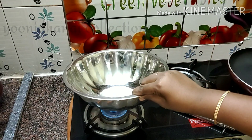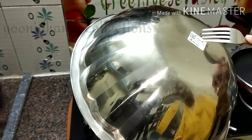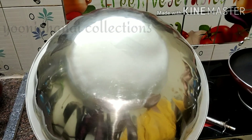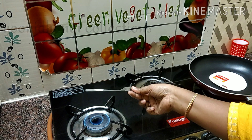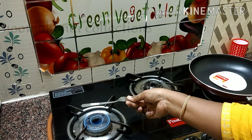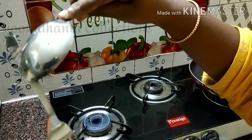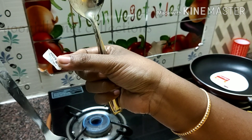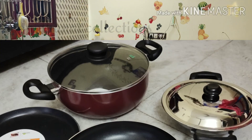We will be careful with the back side and place it on the back side.